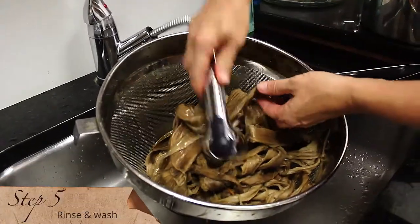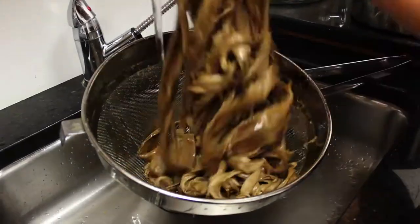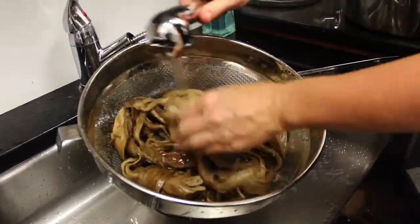Step five. We rinse and wash the fiber again, much like you might rinse your pasta after it's been cooked. We know it's ready when the water runs clean.